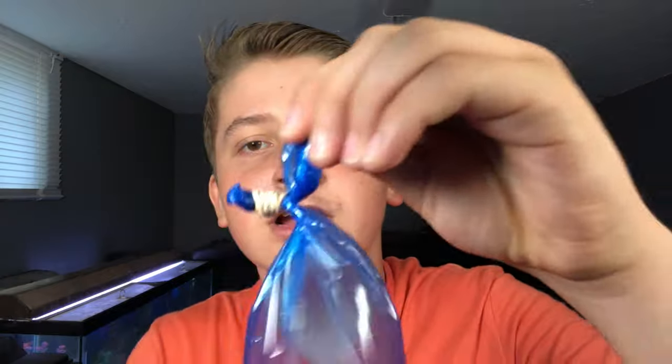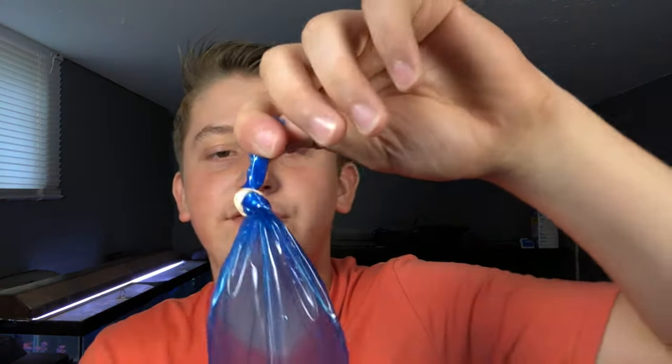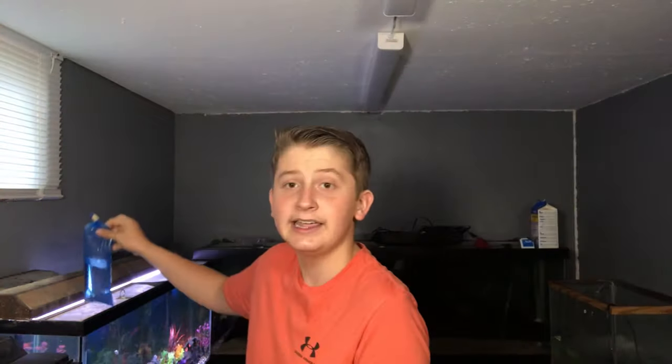There we go — just like that. You have your rubber band secured with a little end piece, so when the buyer gets their fish all they have to do is pull that end and the whole rubber band falls off. Super simple. You have your bag of water with air, everything you need — you can float it in a tank or keep transporting. You can always get bigger bags for bigger fish.